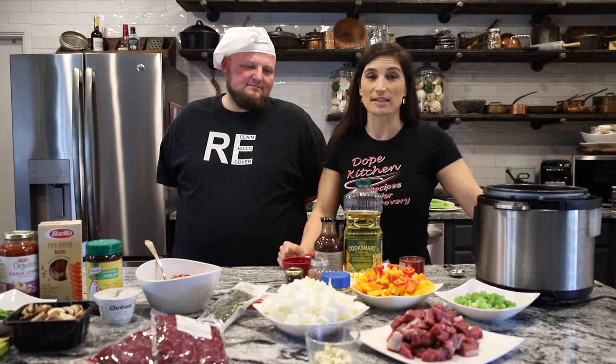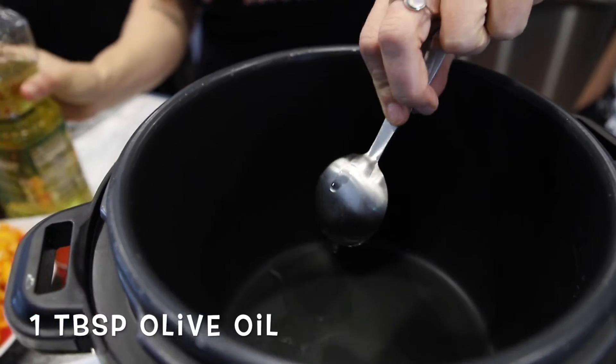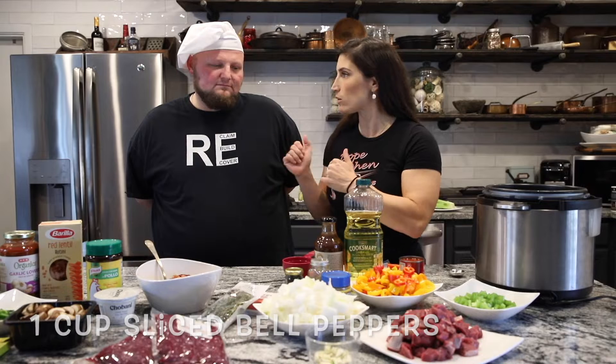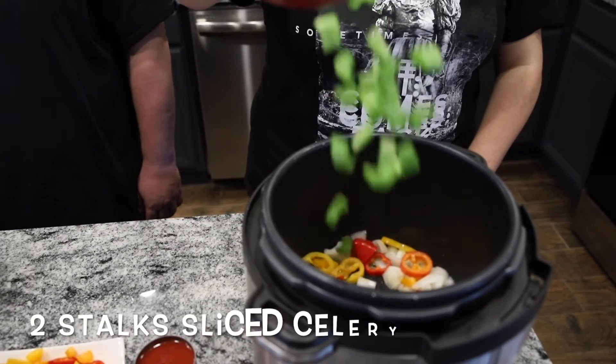We're going to start with a tablespoon of olive oil, a cup of diced onions, some garlic, and we're going to throw in some sliced bell pepper — the mini bell peppers, which we always choose because those are the ones that Dwayne likes.